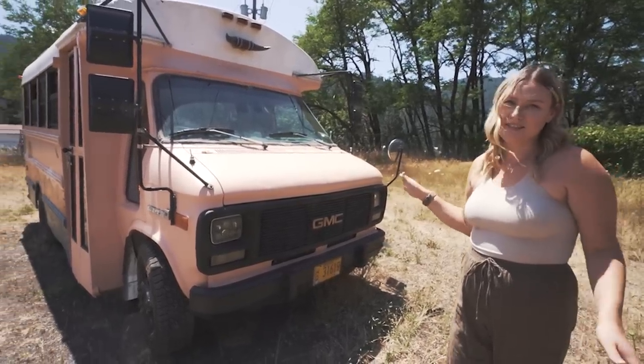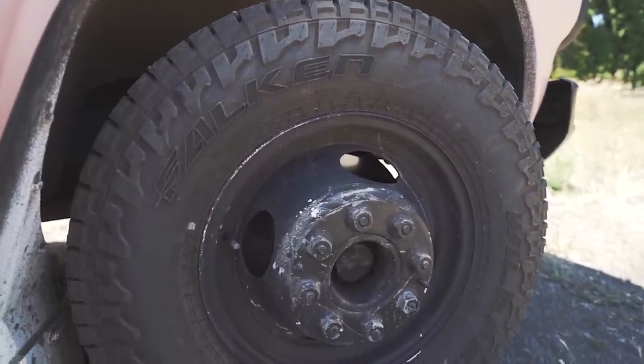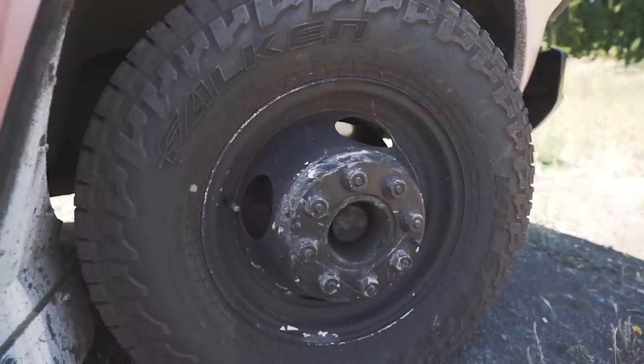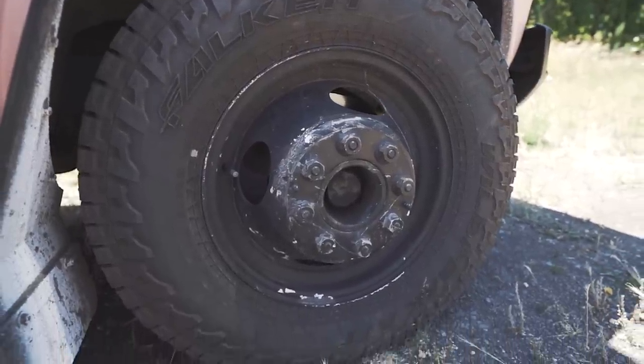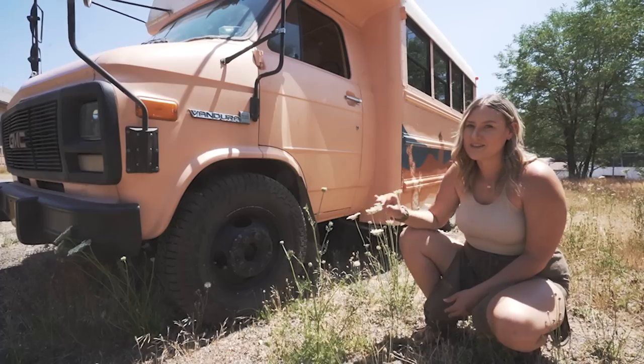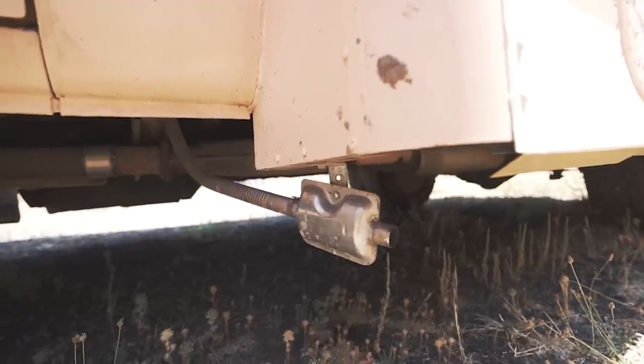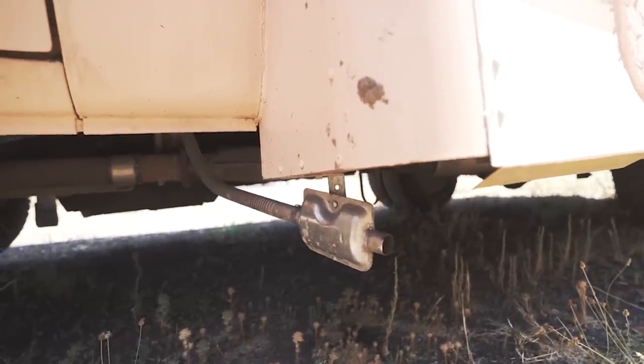I have all-terrain Wild Peak tires on her — they probably only have a couple hundred miles on them, installed about a year ago, pretty much close to brand new. They're snowflake rated so they are great in the snow. Over here is the muffler for the diesel heater, so it does have a diesel heater and that's what that muffler is for.